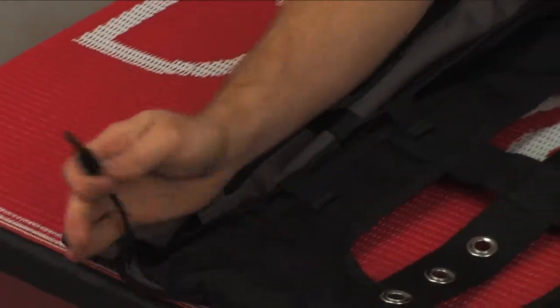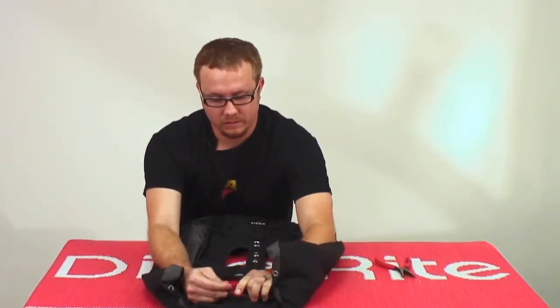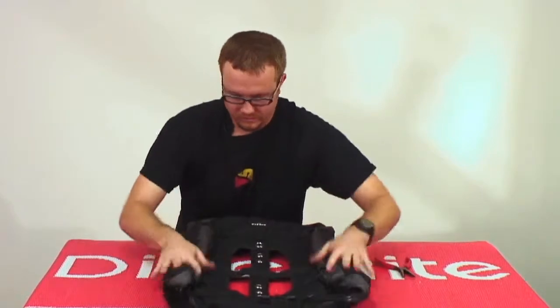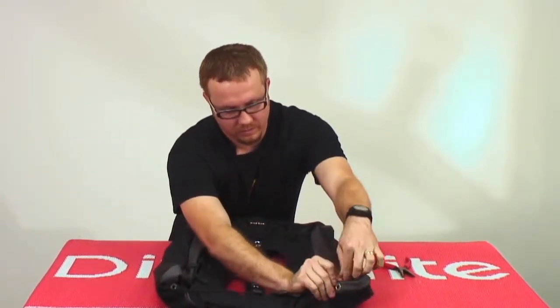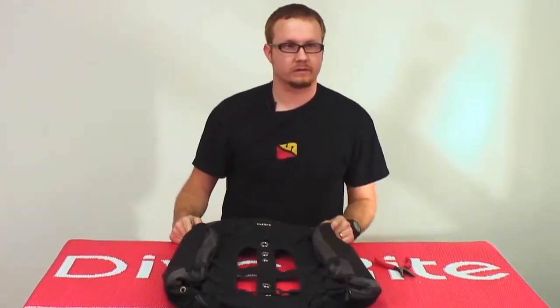Now you have the two ends that you can either clip into your BC, or you can clip them together to finish it off. And you now have a much more streamlined classic EXB that can be used with smaller cylinders very easily.